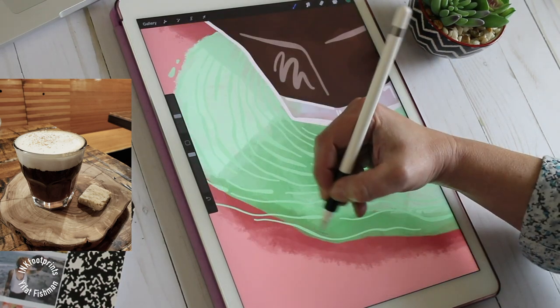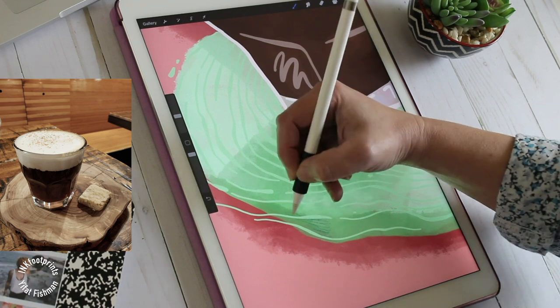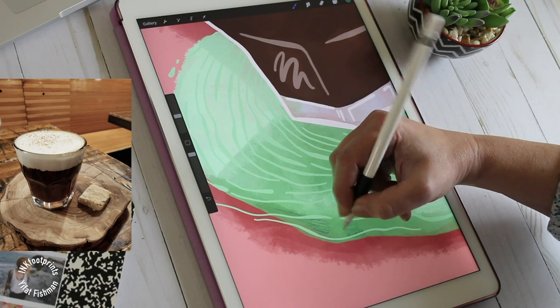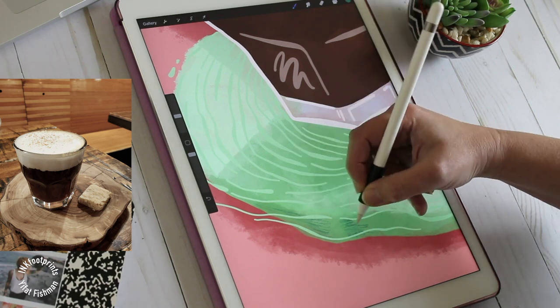Another very simple way to add texture is to pick a pencil brush from the sketching menu. I'm using the 6B pencil and drawing in texture in a dark green and a lighter green.